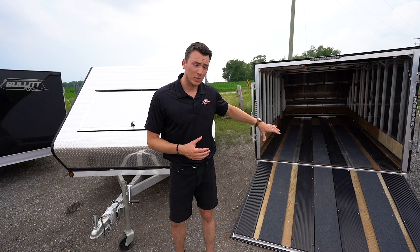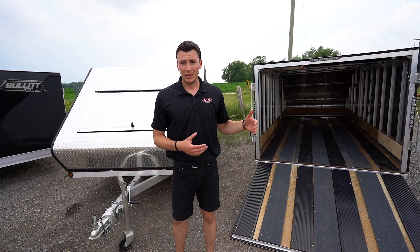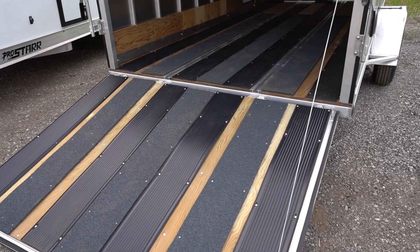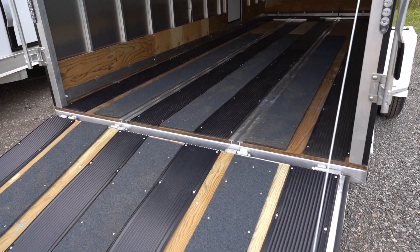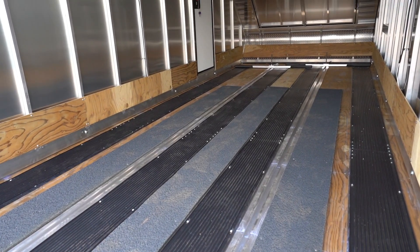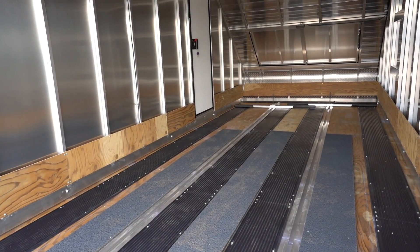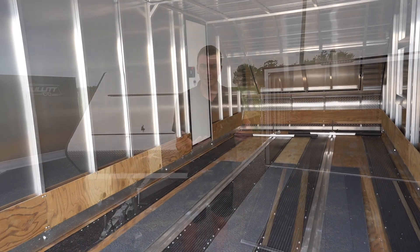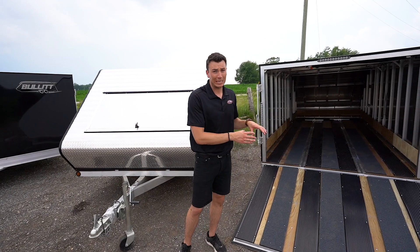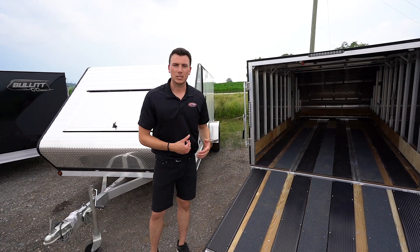You can see it comes with tracking and everything built inside. For a limited time this is standard — you get the ski glides and traction mats, all installed. So if you're using it for a sled or ATV, it's not wrecking the floor. The floor itself is going to be a three quarter inch marine grade floor. Most floors in the industry are just standard plywood or chipboard, but this is actually marine grade flooring which is going to last a lot longer.